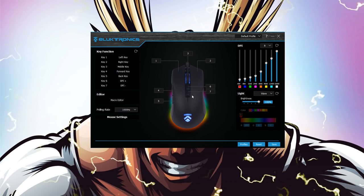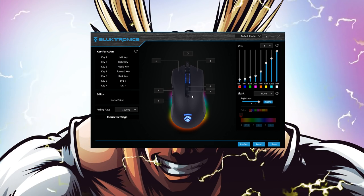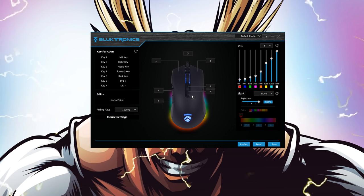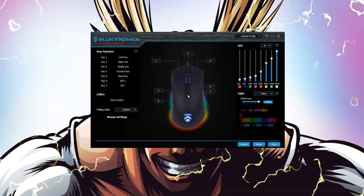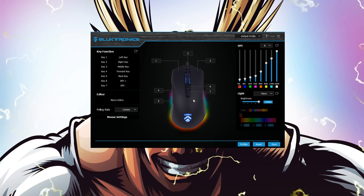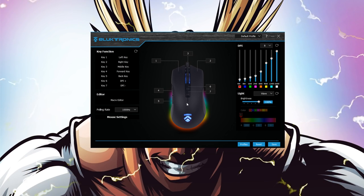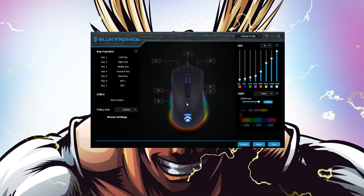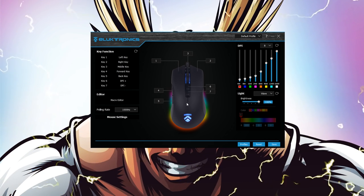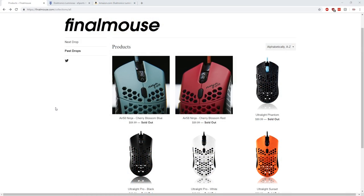When it comes to DPI settings, I think the Luminosa has the upper hand. With the Air 58, you only have three modes which can only be adjusted on the mouse itself. The Luminosa features a fluid and easy-to-use software that offers a much wider range and allows you to create different profiles that can be saved straight to the mouse — great for travel. The software also has options for polling rate, key binding, a macro editor, RGB control, and even controls the speed of your double clicks. The Luminosa is super customizable.